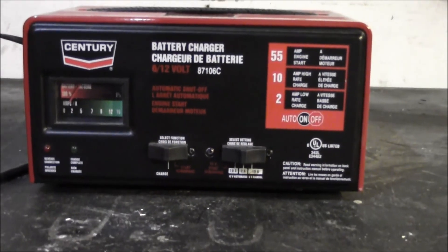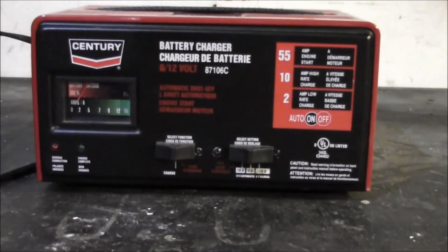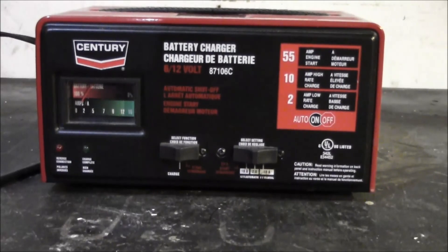That 55 amp start mode can be useful sometimes, but it's probably not going to help if your battery is deeply discharged to that extreme — 55 amps probably won't be enough in that case, though it depends on your battery and situation. It's worth a shot in a pinch, but as a feature on a battery charger it's kind of irrelevant. What's good about this charger is the automatic 2 and 10 amp modes. I always lean towards the lower end of the amperage spectrum — I think it's better to charge a battery at the lowest amperage setting you possibly can.